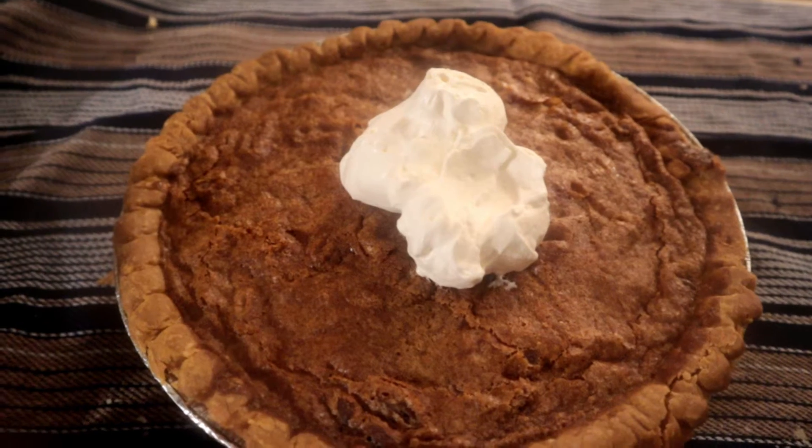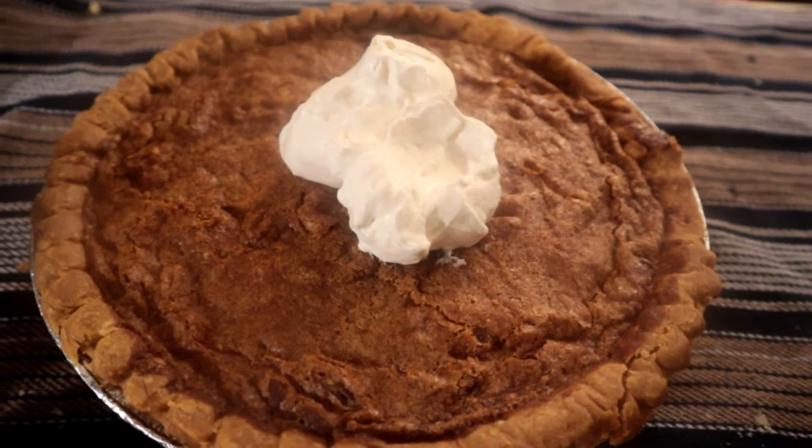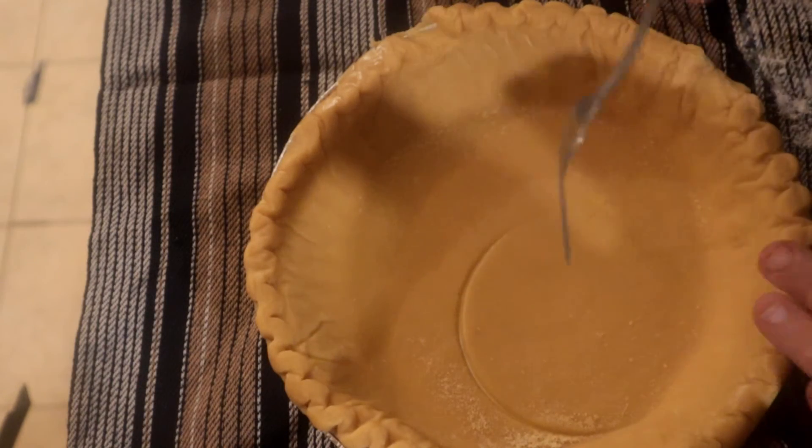Hi, welcome back to another episode of cooking in the David kitchen. Today I'd like to show you how I made this nice chocolate chip pie — very delicious and easy to make. Follow along with me and I will show you how I made it.